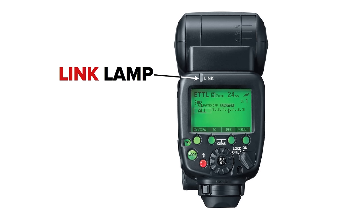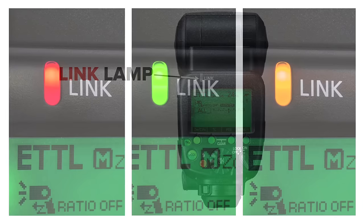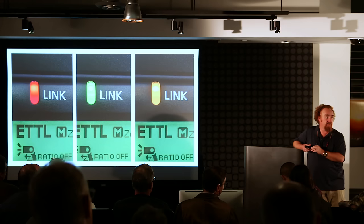The link light is in the upper left-hand corner of the speed light and tells us one of three things very quickly. If it's red, your master or slave is not seeing anybody in radio land — something is not right. If it's green, the master sees a slave to talk to, or the slave sees a master. If it's yellow, it means it's a sub-master.